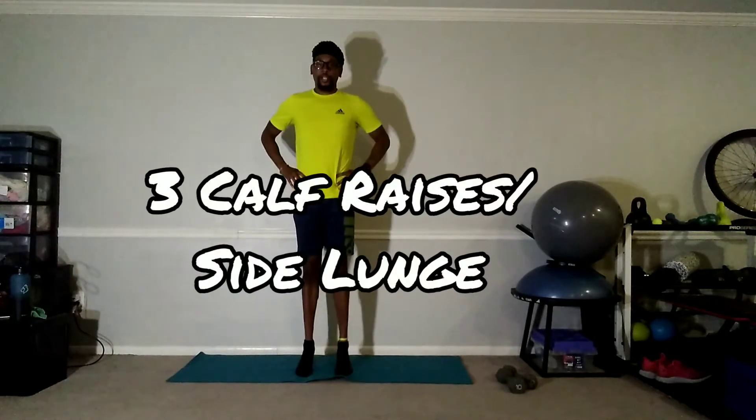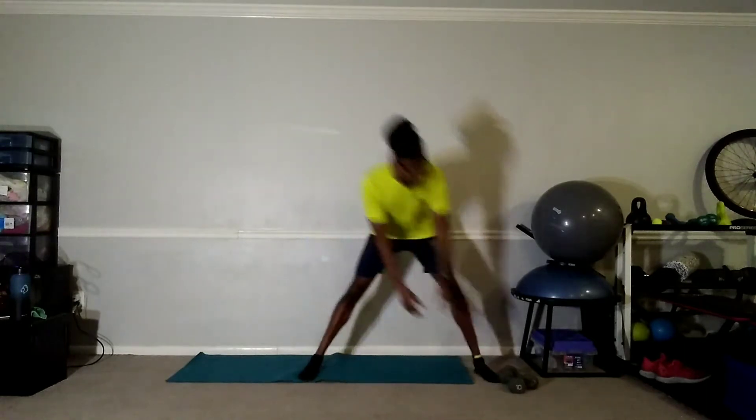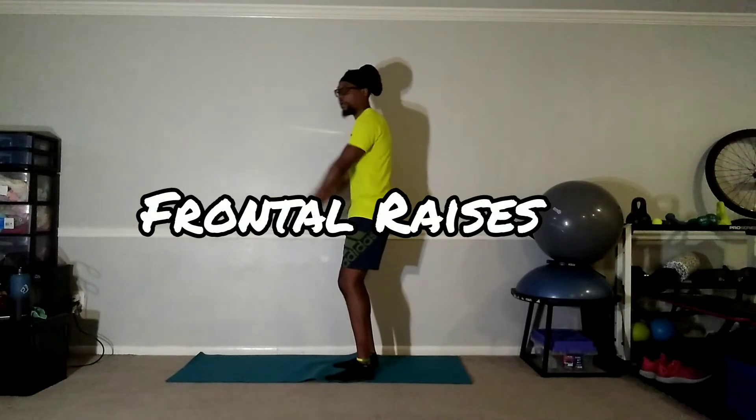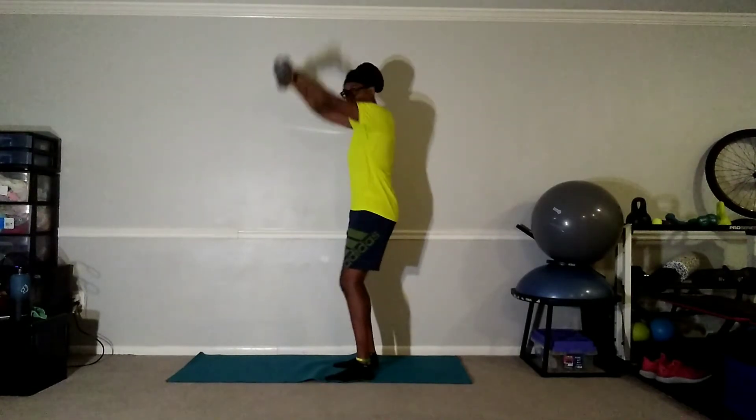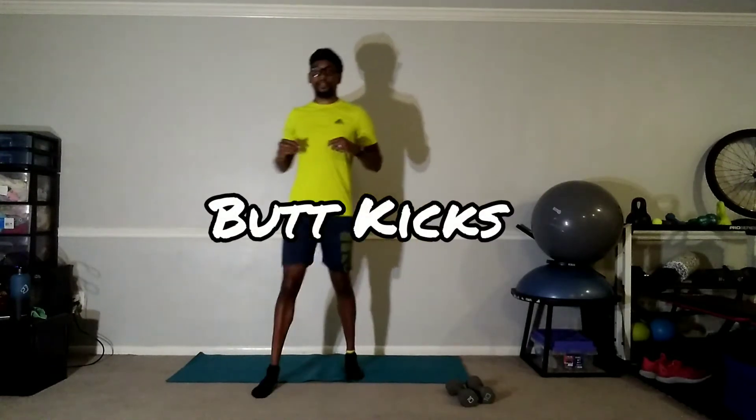Awesome, let's do this. First thing — we're going to do three calf raises and one side lunge each, back and forth. Three calf raises, side lunge, side to side — you can do it with weight or without; I'm going to do it without. After that, grab your weight and we're going to do frontal raises, just to the shoulder, not too high. Then we drop those and do some butt kicks. That's our superset — 20, 20, 20.